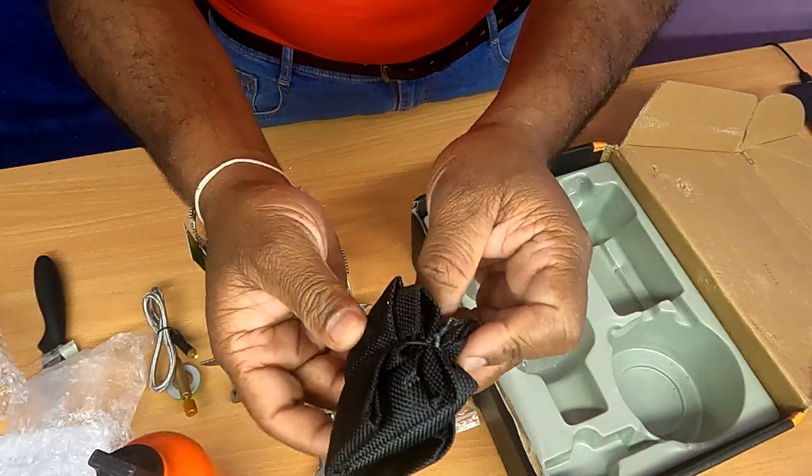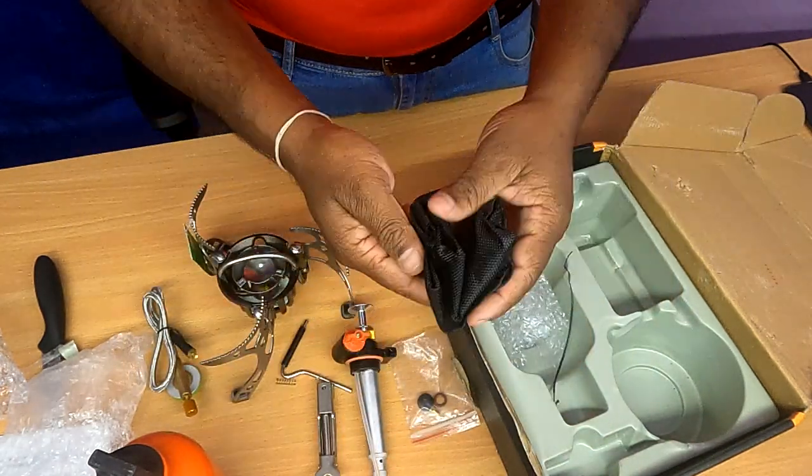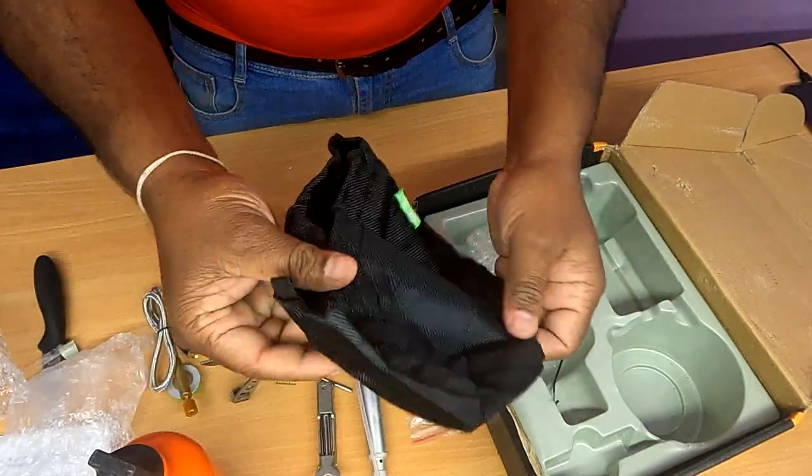Bag. You can also use gas with this bag.